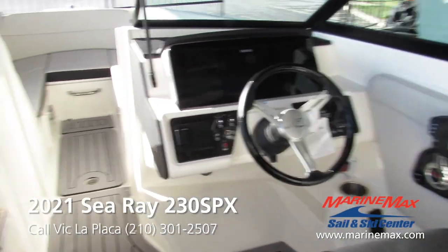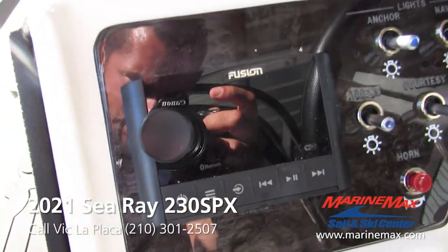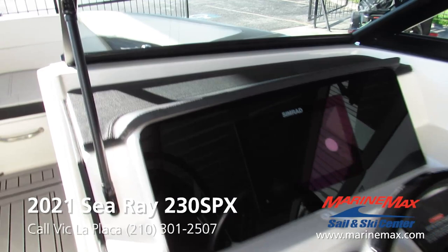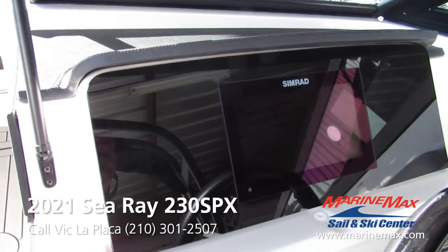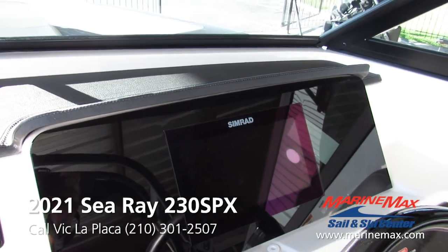We got the Fusion head unit right here, all your light switches and horn. In this model we went for the dash glass look, so we got the nice Simrad screen there — it tells you all your vitals, shows you multiple different maps, and your depth.